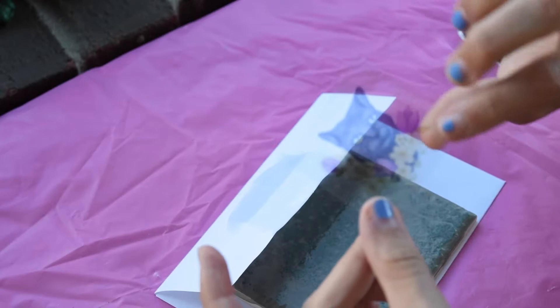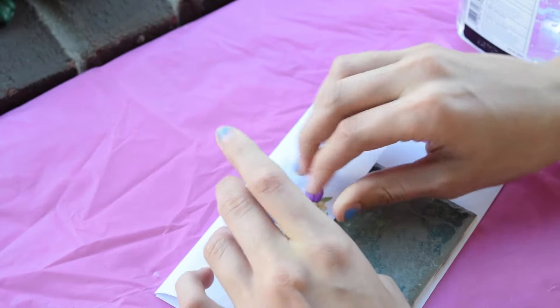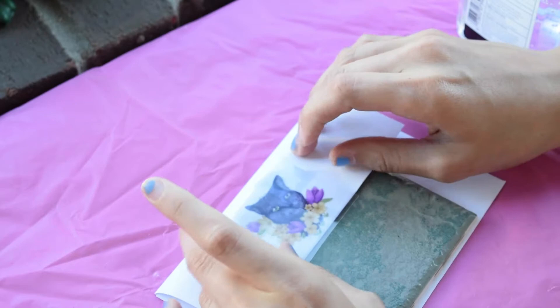Make sure that you have the rough side — which is the side you printed on — face down, so that the ink can successfully transfer to your surface.